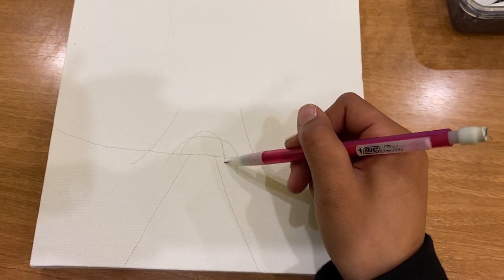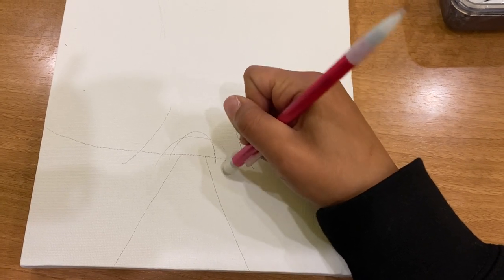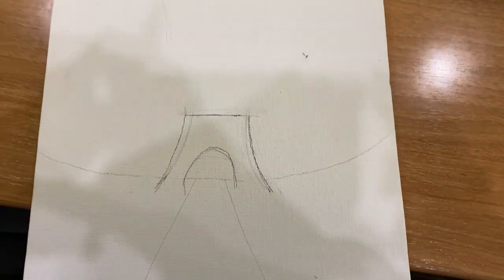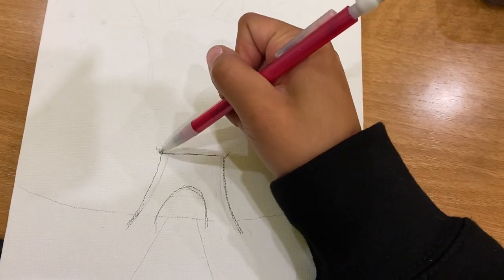I felt the tower shouldn't be that big so I made my sad face just a little smaller. Don't be scared to fix things and erase what you don't like. After making it a little bit more darker, erasing what I didn't need, and making my lines a little bit more sharp, this is what I was left with.